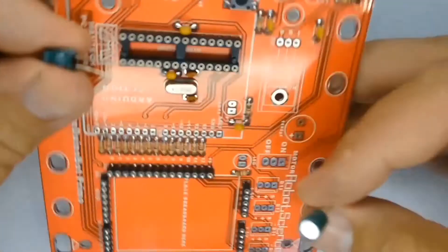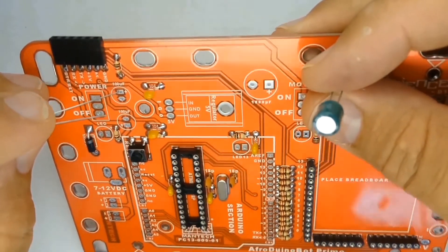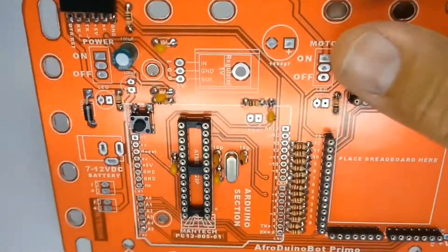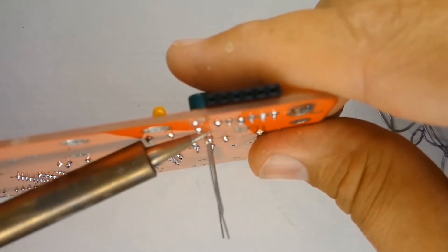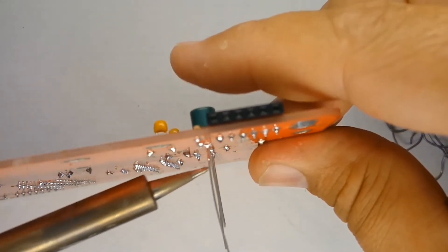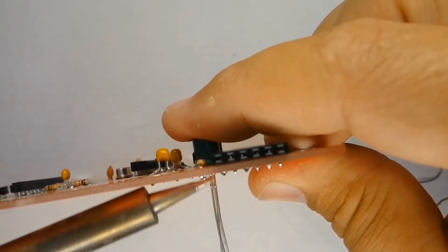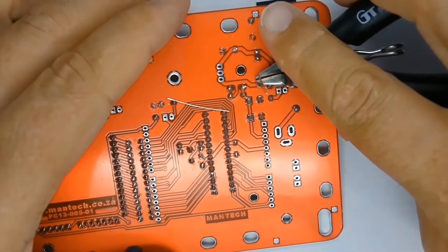Next, place the two 100 microfarad capacitors over their silk screen markings, taking care to place the longer leg in the plus holes. Solder just one leg of each 100 microfarad capacitor. Then, to get the cap sitting down flush on the printed circuit board, carefully heat the lead and press down gently on the part until it's sitting snug on the board.